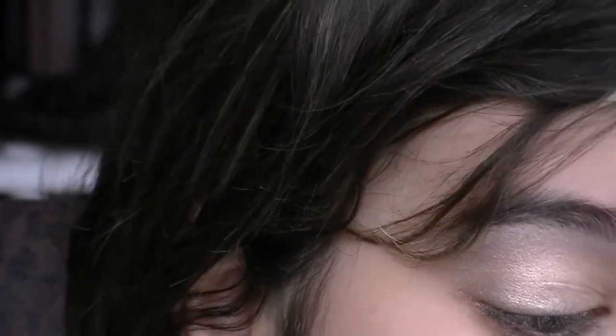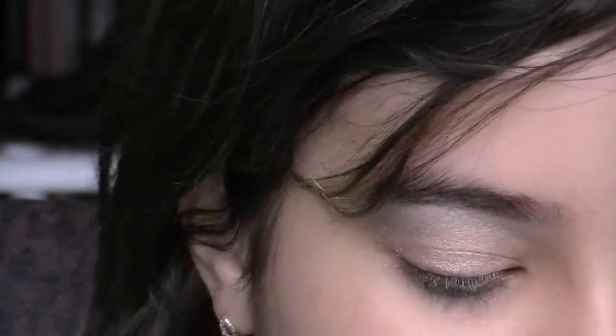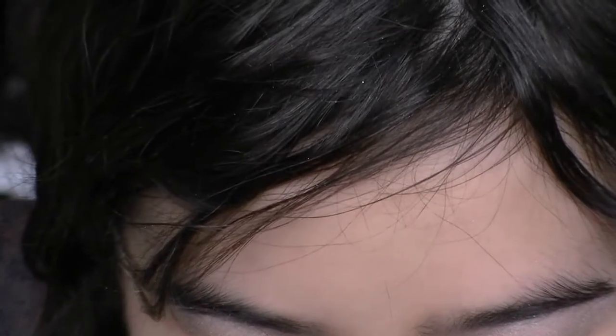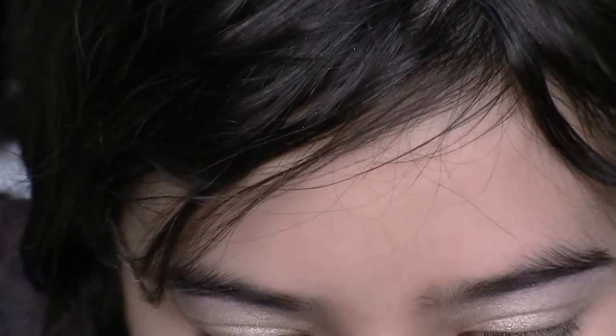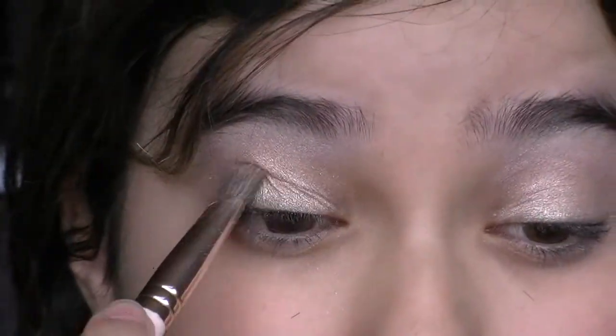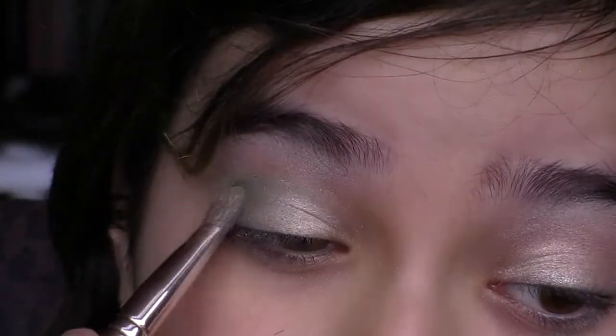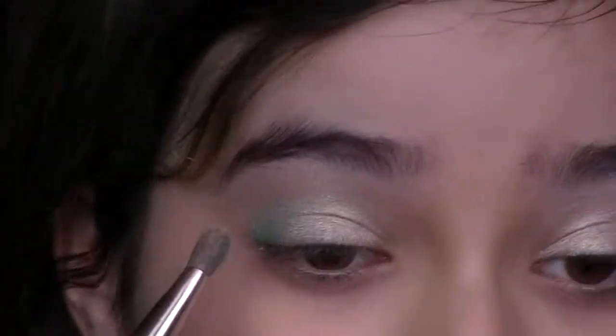Personally, if I was going as a fairy I would do purple, pink or purple. But since I'm going to do an elf today, I'm going to pick a green color — I'll actually mix the lighter one and the darker one together to make a medium. And then I'm going to start putting that in the outer corner, just blending that into the gold.